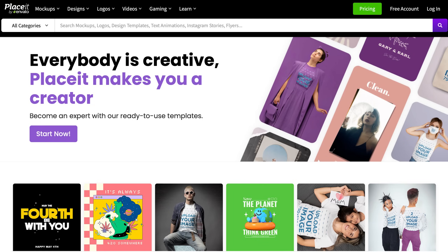Creating great mockups is one of the worst parts of print on demand. It takes forever, especially with platforms like Placeit or Canva, and most of the time those mockups aren't even the right mockups to get your products to sell.